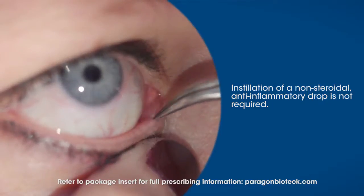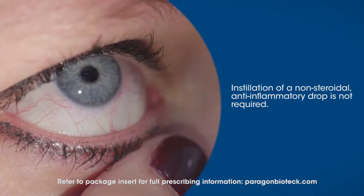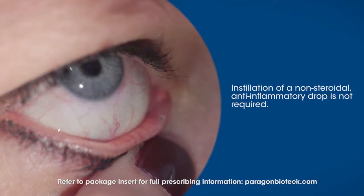While not required, you can use a drop of a non-steroidal anti-inflammatory in the eye to make sure the patient does not have any discomfort following the procedure.